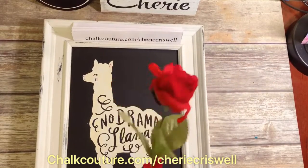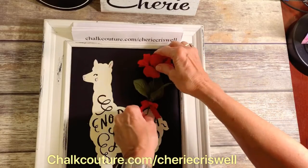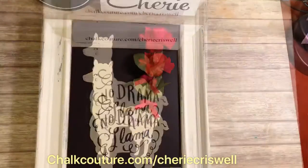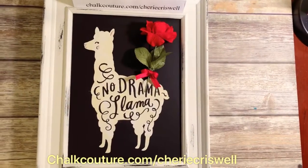Now I have a rose for this no drama llama and I have a magnet on the back. I think this no drama llama deserves a rose. Thanks everyone for stopping by. Bye!